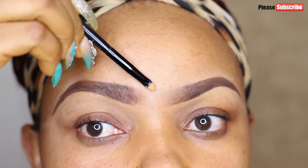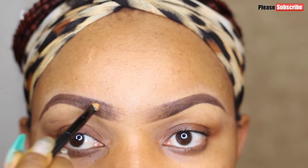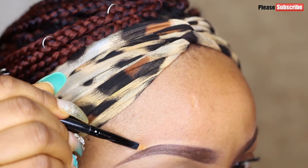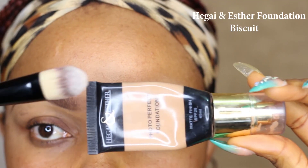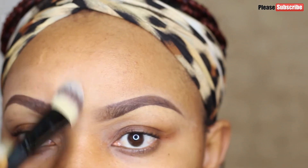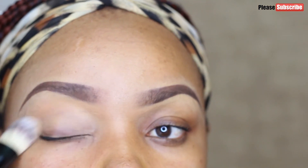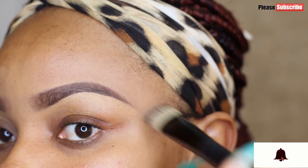I conceal the top of my brows, use my spoolie to brush it up, and also conceal the front of my brow to make it look natural and not too defined. After that I go in with Hegai and Esther foundation in Biscuit — just to blend in the concealer and avoid any harsh lines. Concealers, if not well blended, can give harsh lines, so I use my foundation to blend the concealer seamlessly into my skin.